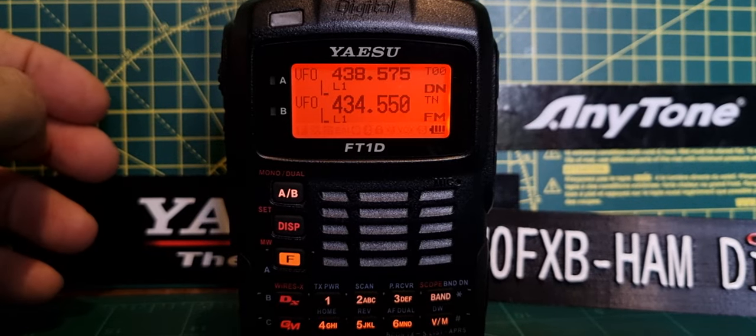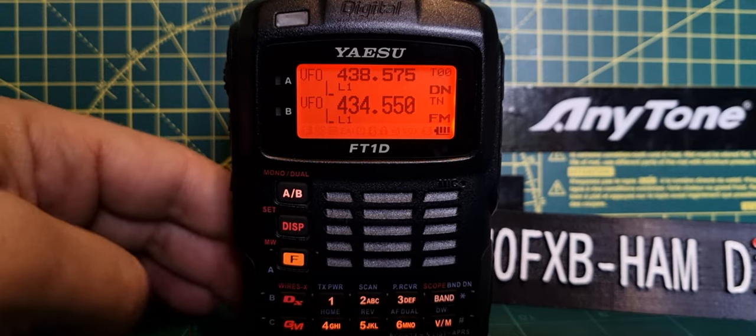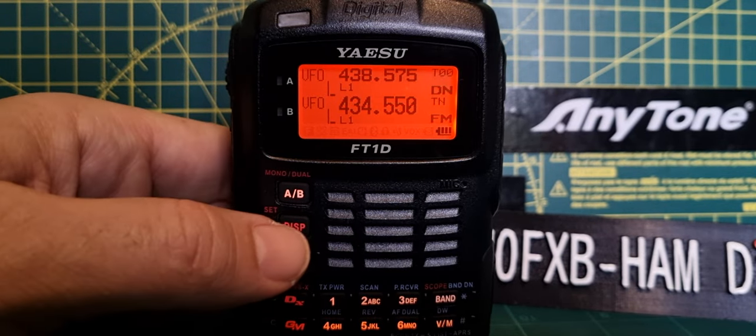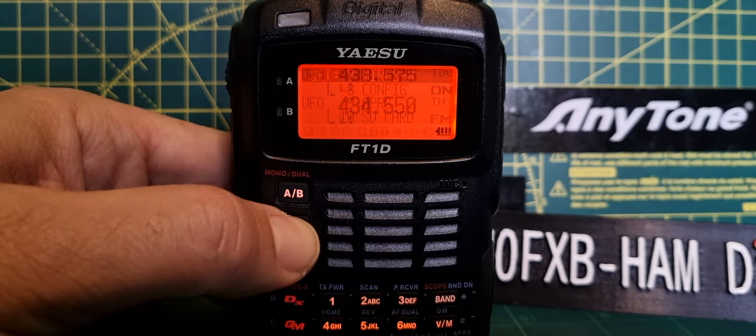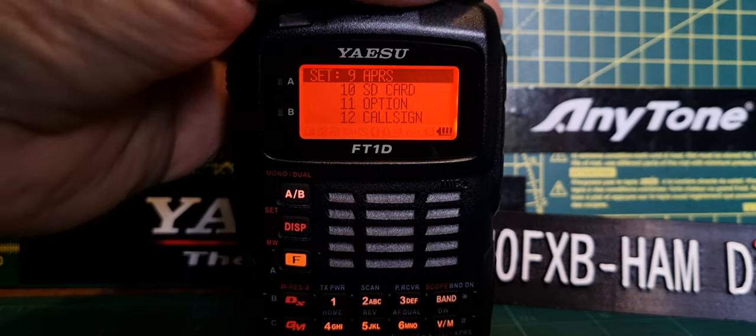Welcome to my channel. Let's get our Yaesu FT1D ready for C4FM by adding our callsign. We'll hold down DASP and then go to number — let's have a look.